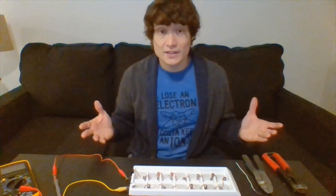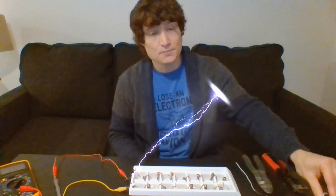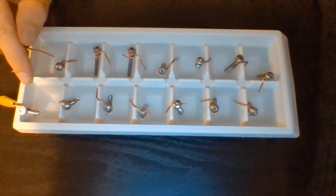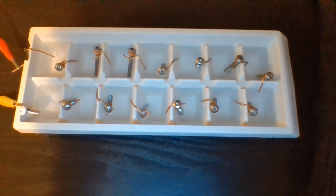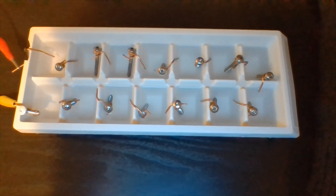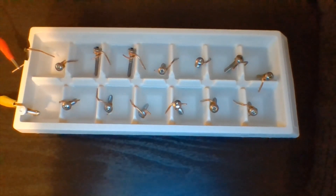It is possible to make your very own DIY battery following the same processes we talked about. Take a look at my battery cells here — I have a fairly simple structure. My anode is just a screw and my cathode is copper wiring.